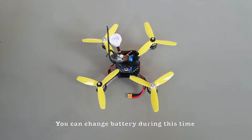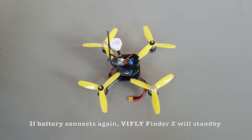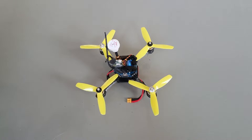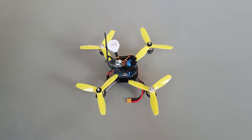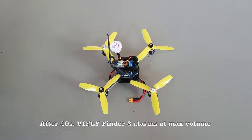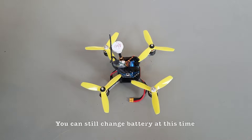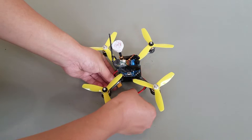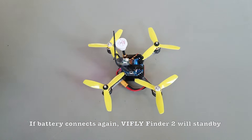You can change the battery during this time. If the battery connects again, VIF Life Finder 2 will stand by. After 40 seconds, VIF Life Finder 2 alarms at maximum volume. You can still change the battery at this time, and if the battery connects again, it will stand by.